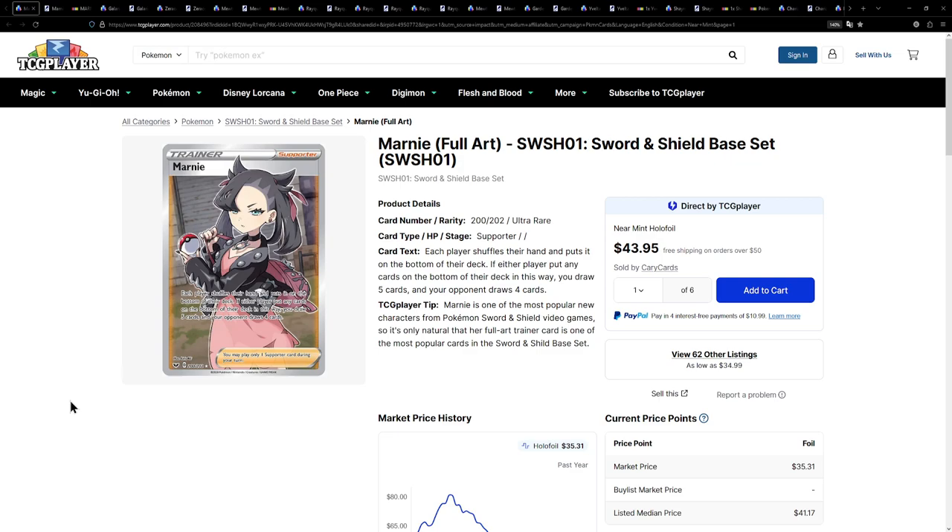How's it going, everybody? Ben from BudgetPokemon here, and welcome back to the channel. In this video, we're going to be taking a look at some of the best Pokemon cards for under $50.